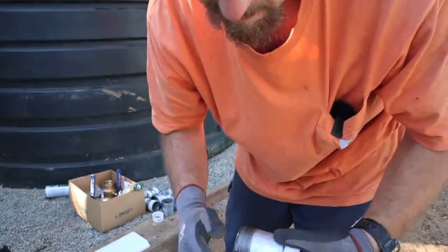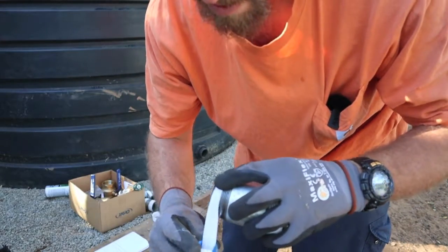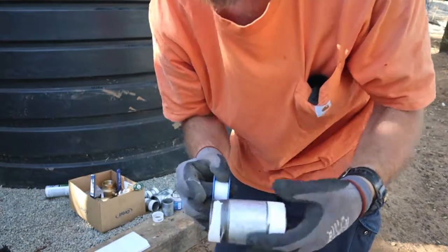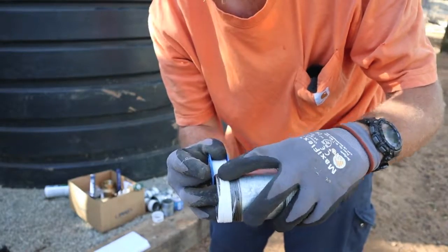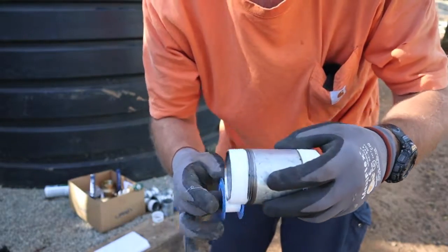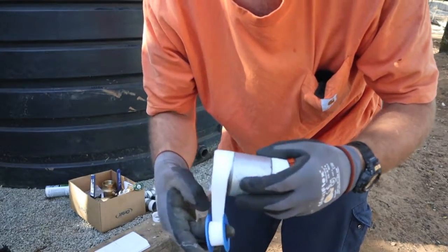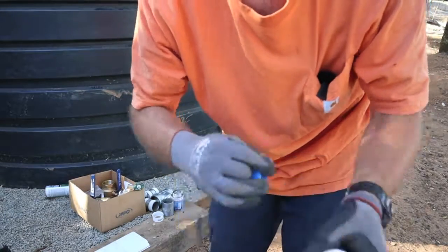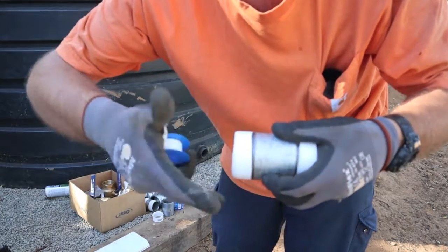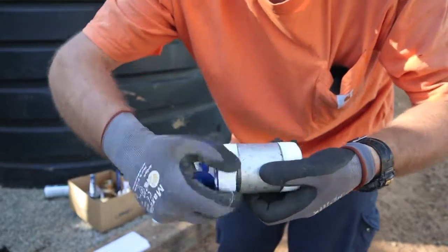First things first: Teflon tape. I'm using galvanized fittings because I didn't want to use plastic — I was afraid of it breaking, or something climbing on it and it snapping. This should be strong enough. So put it on there and hold it so that the roll is kind of facing the fitting. It's easier to show than explain. Wrap it around about four wraps and then rip it. That way when you put on your fitting, you're going to turn it this way, which tightens the Teflon tape as it goes on.